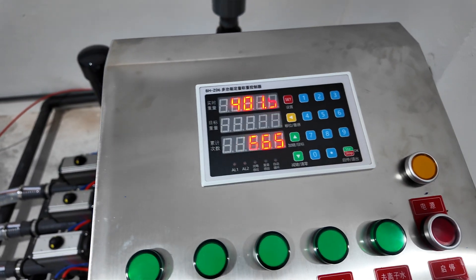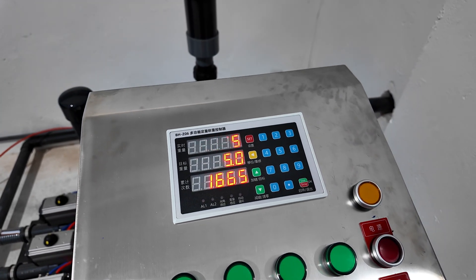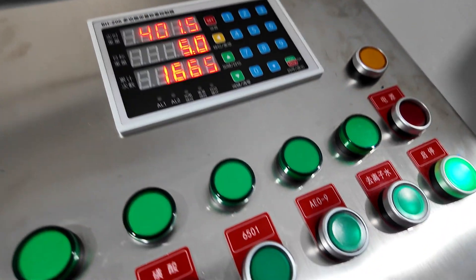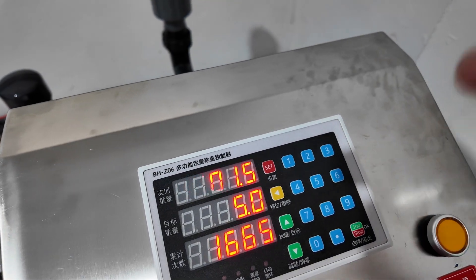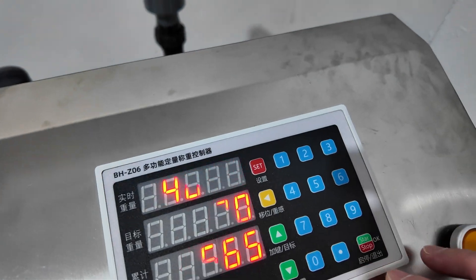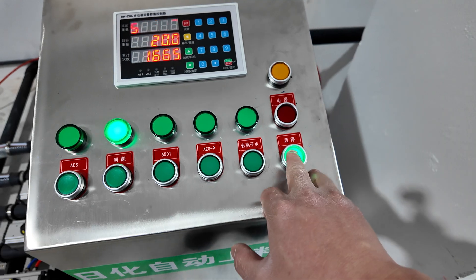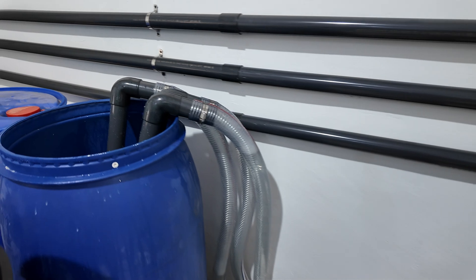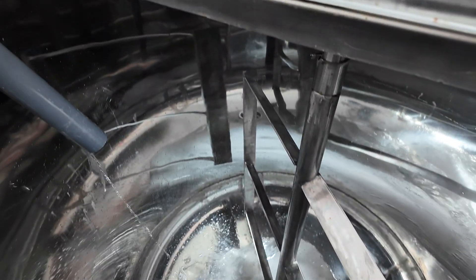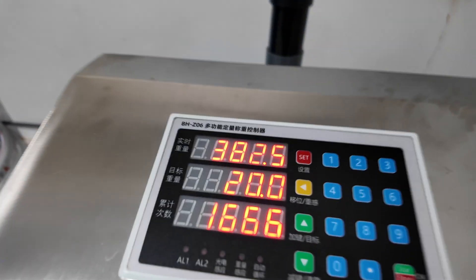Let's start the process. The first chemical we're going to dose into the mixer is Lapsa. As per the formulation, suppose we're going to add 20 kilos of Lapsa. We just open the valve and start — it will begin pumping Lapsa into the mixer.